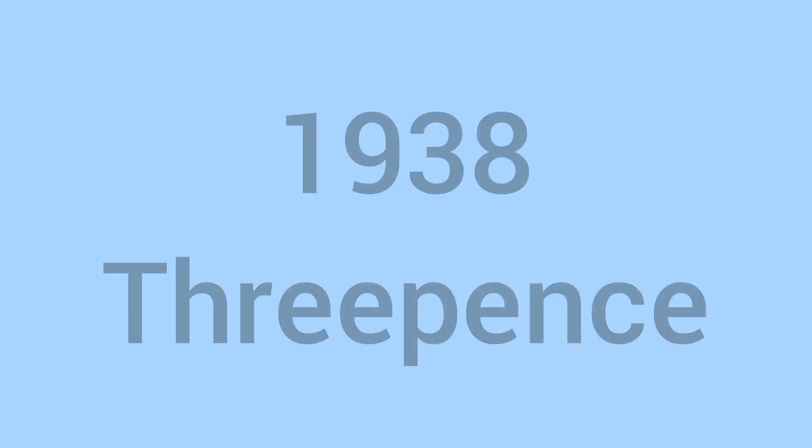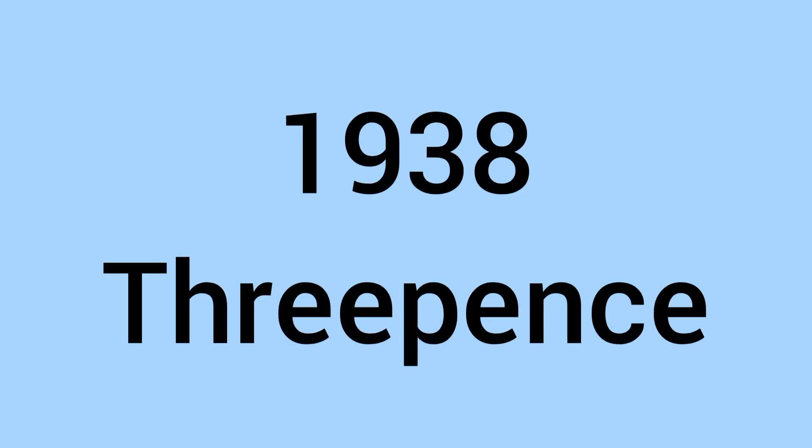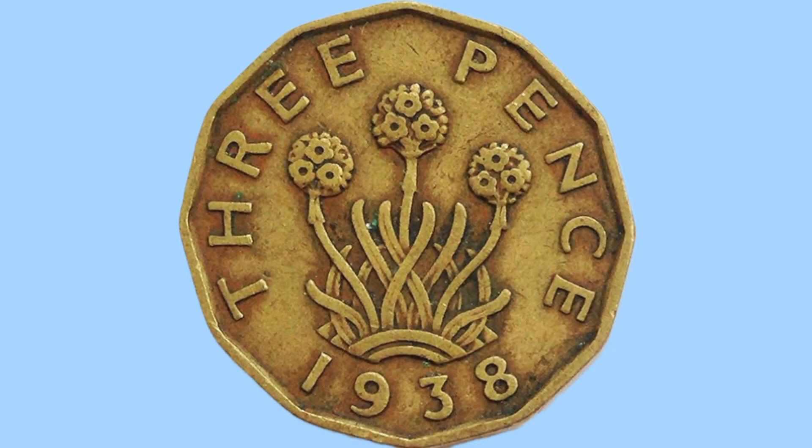Hello and welcome back to Bits and Bobs. Today's video is all about the 1938 3 pence from the reign of King George VI — the coin we can see on screen now. This is the brass variety. I'll first go through the design of the coin and then move on to the facts and figures. So let's begin.